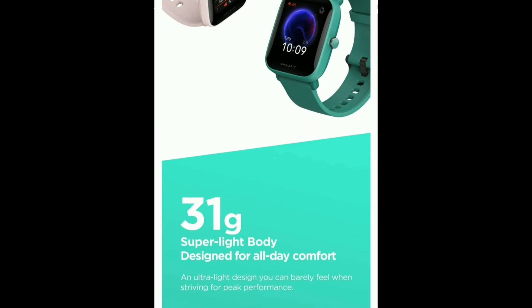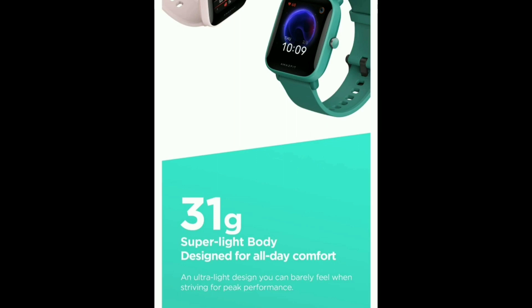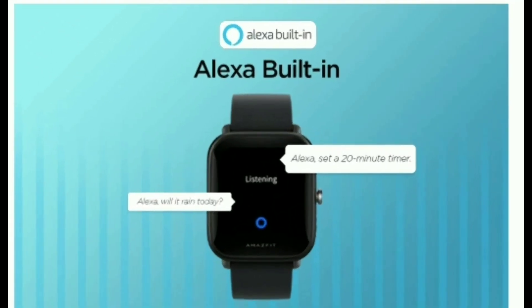It is very low weight and very comfortable to wear. It is also comfortable to use with Alexa — you can use it to set the alarm.